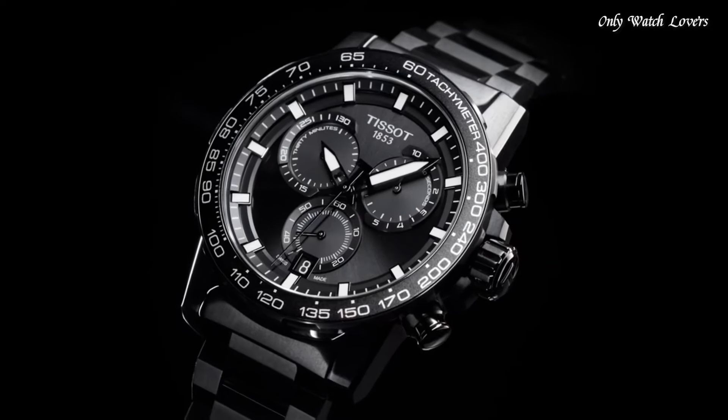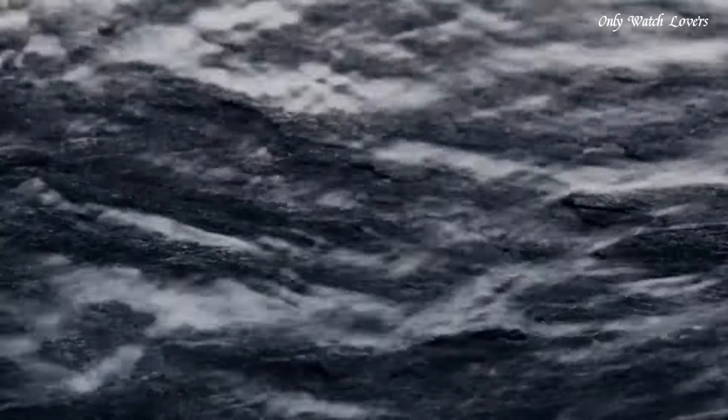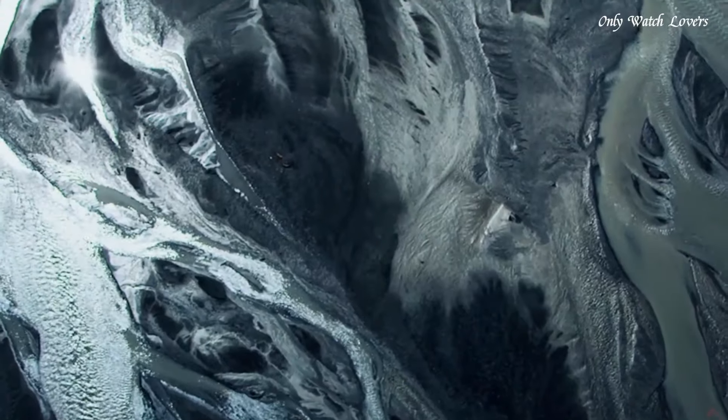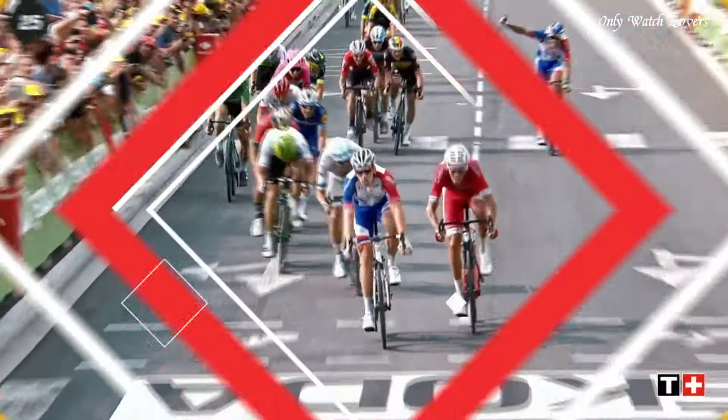Hello guys, today I will show you the best Tissot watches based on specifications. Please subscribe to my channel for more videos, and if you have any questions, please comment in the comment section.